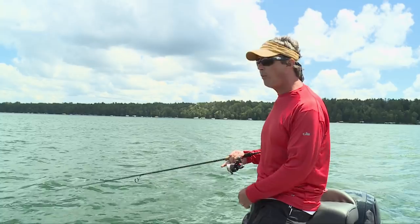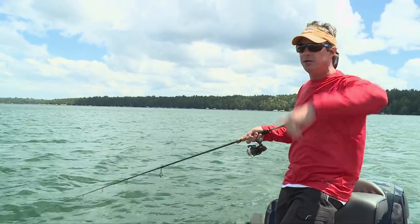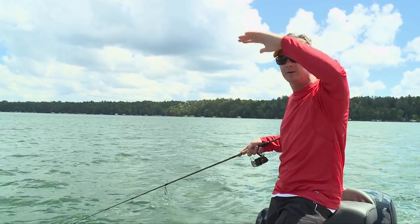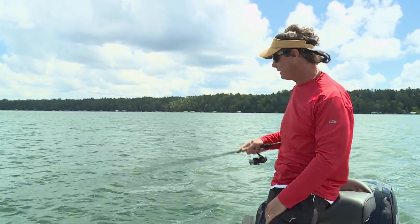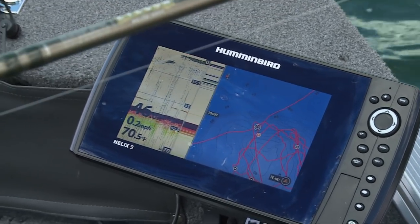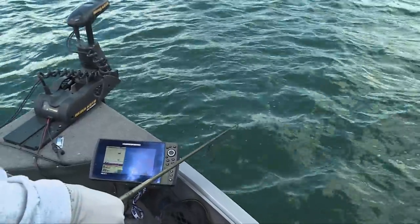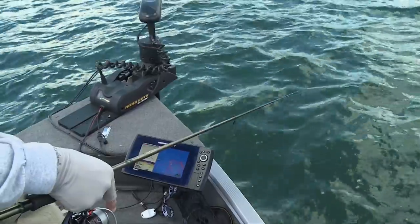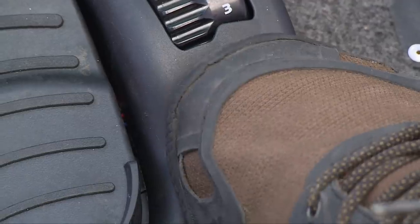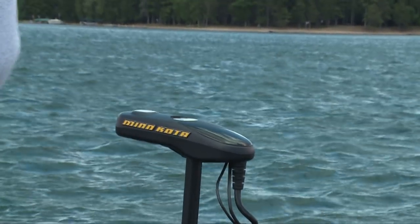These fish are so mobile they can be anywhere in the water column from the surface all the way down to 50 feet. When we're talking about checking the water column, you're checking it vertically — you drop it to the bottom, work that level, reel it up 10 feet, work that level, reel up another 10 feet, then go back down to the bottom like a typewriter. A lot of times I'm actually isolating where a fish is at. I can see one right there, so I'll drop it right on top of him and use the Minn Kota's spot lock to hold the boat in that exact position so we're just sitting on top of that fish.